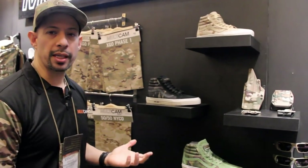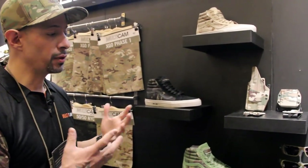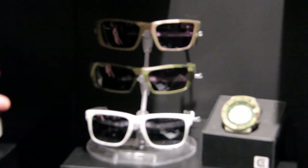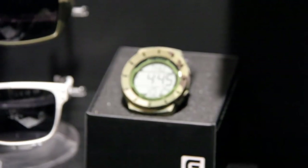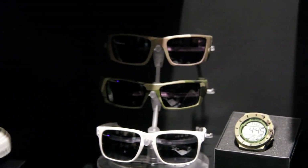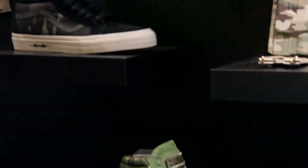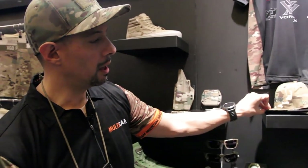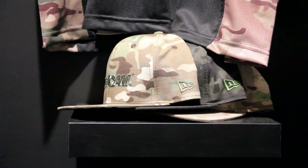We're also launching a web store on the Multicam website. We'll have everything from our partners like Oakley — all the eyewear they make in Multicam — and Rockwell Watches, which has a Multicam watch. A big item is the Vans that came out back in May. When the site launches we'll have the Defcon Vans in all three colors available for a limited time, and we'll also have USA-made New Eras for Multicam available on the Multicam web store.